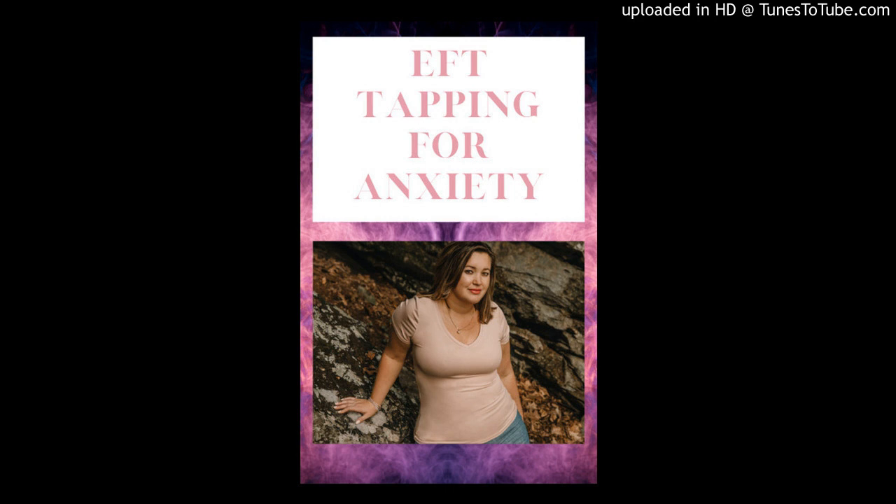This EFT Tapping Meditation is going to focus specifically on anxiety. I want you to think about what you're anxious about, or what's been giving you anxiety. Maybe you aren't sure why you have anxiety — just be sure to listen to any messages that may come through for you while we are tapping. Tapping can be extremely powerful in moving energy through our bodies. Sometimes things may come through to us that we weren't expecting, and that's good, because being aware of what we're anxious about is really going to help.